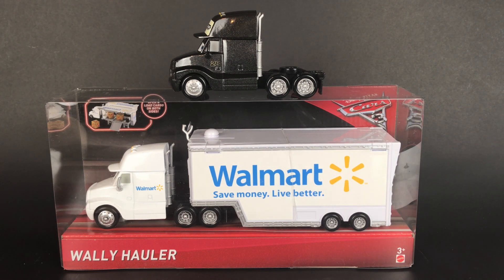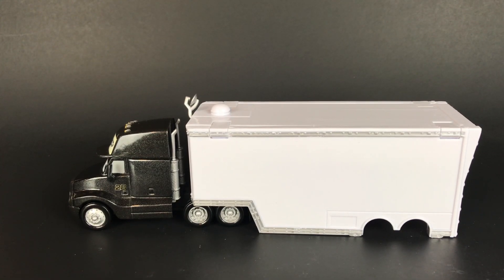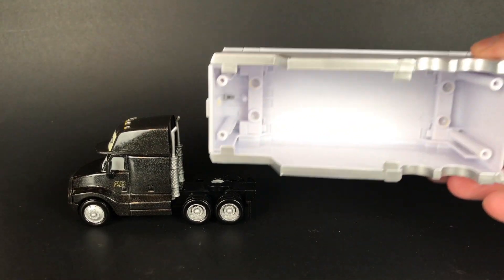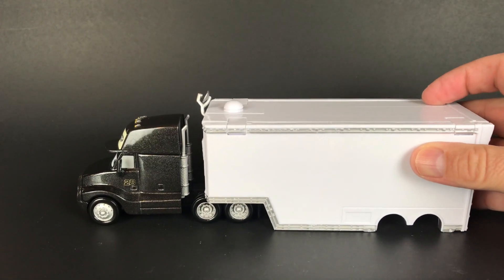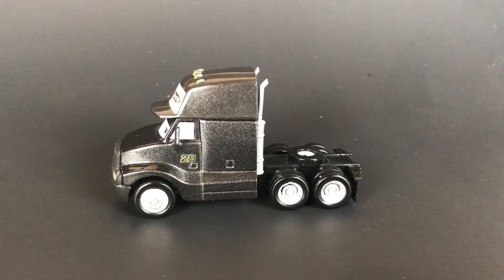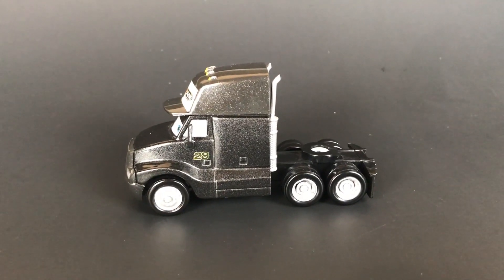Alright guys, so we got all the stickers off of the hauler. I took the top off the base to make it easier to paint. Next step is to bring the hauler to the paint shop — let's do it!